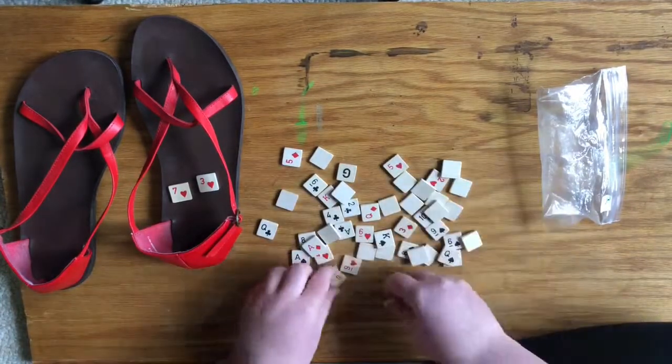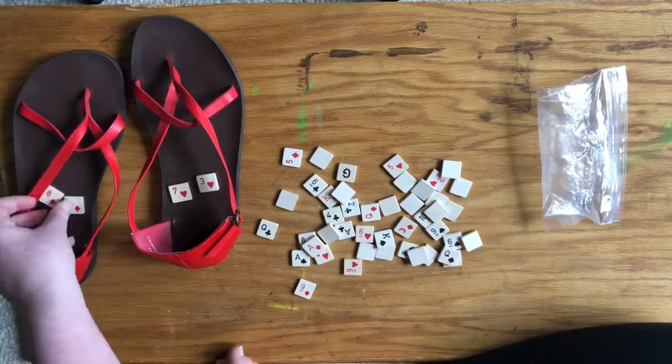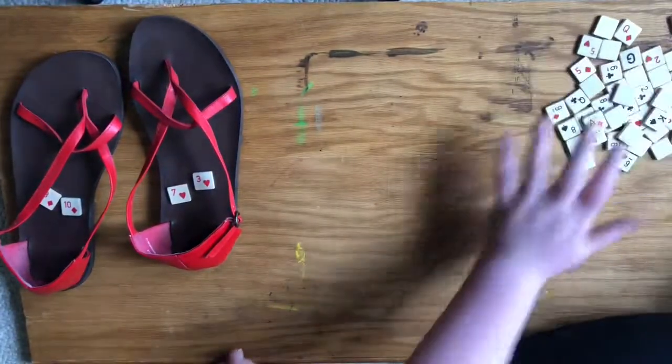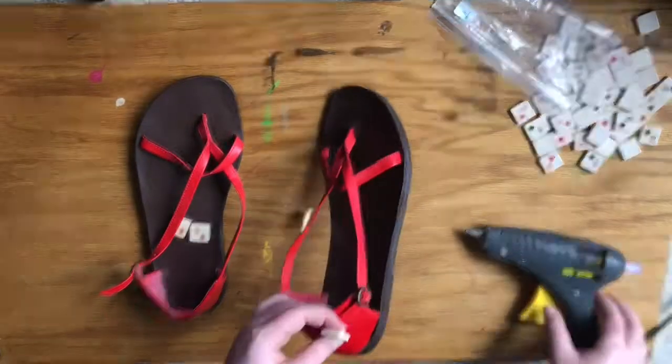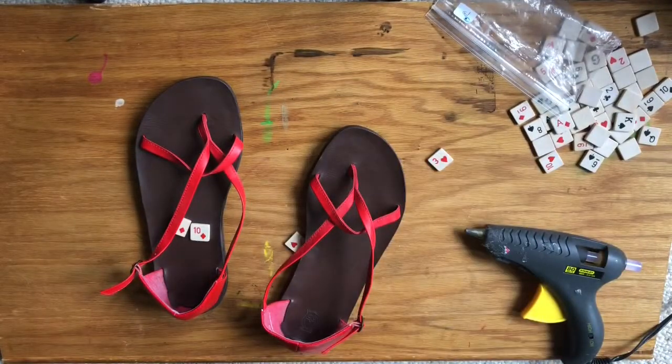So I picked 7 and 3 of hearts, and then I picked 8 and 10 in diamonds — both red to match the shoes.